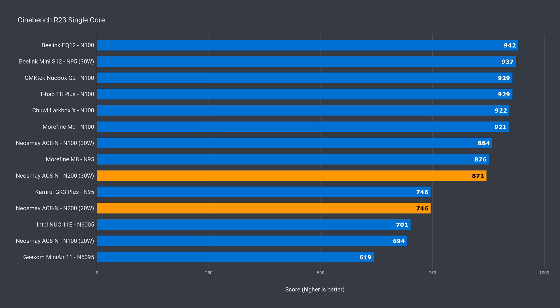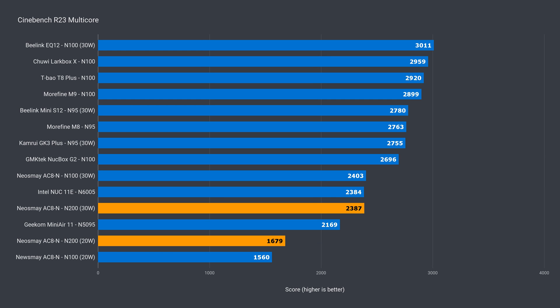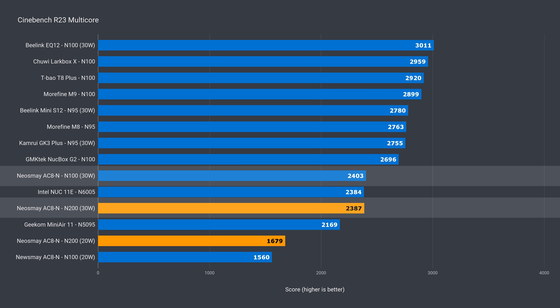In single-core, the NeosMay N200 beats the N100 at the default 20W power limit. But upping to 30 watts, the N100 was just over 1% better, which isn't a significant difference. In multi-core we see a similar result — the N200 is ahead at 20 watts, but slightly behind at 30 watts by less than 1%. So pretty close to identical CPU performance, though I was hoping the N200 would boost a little higher and come out on top.